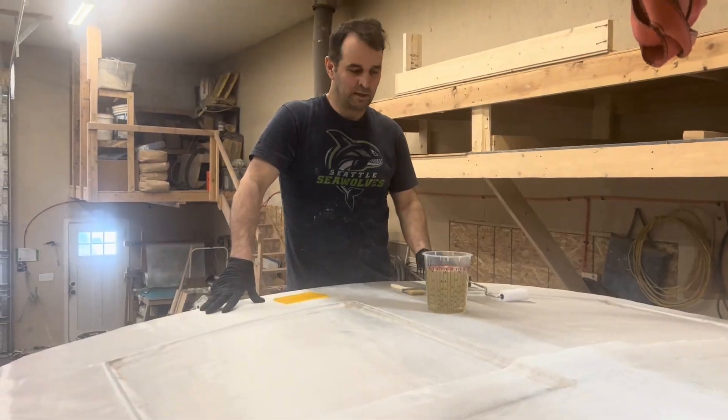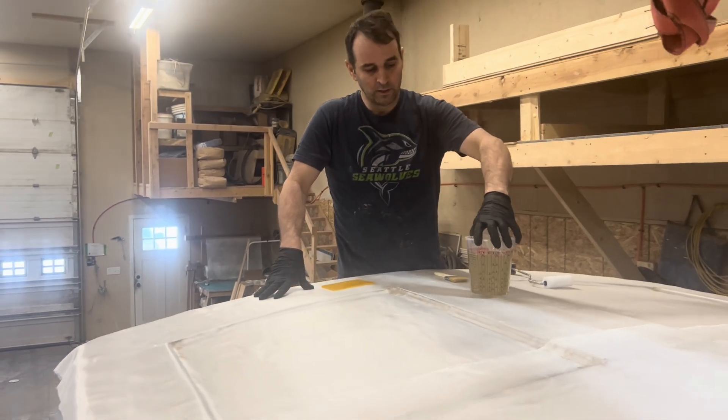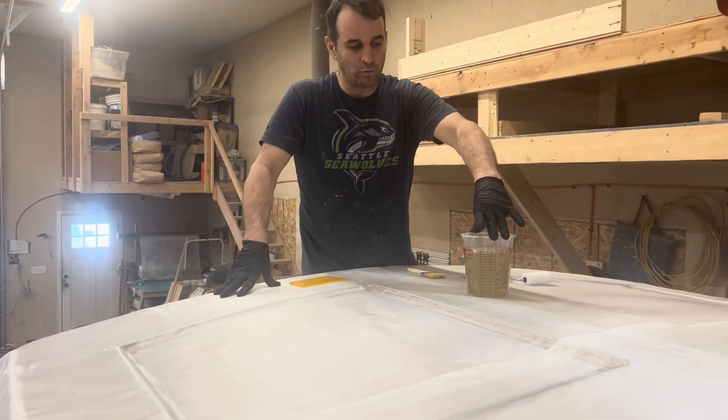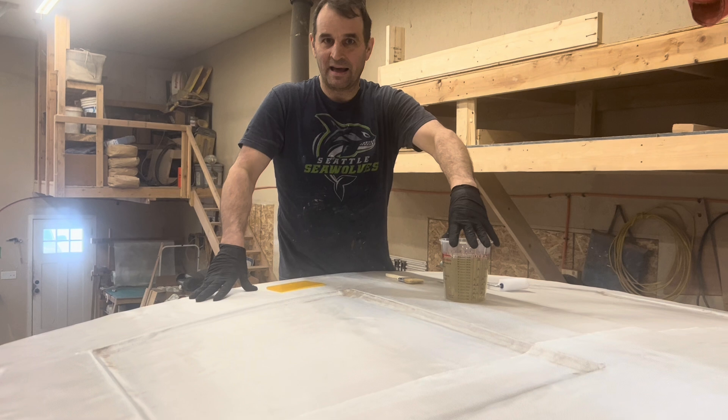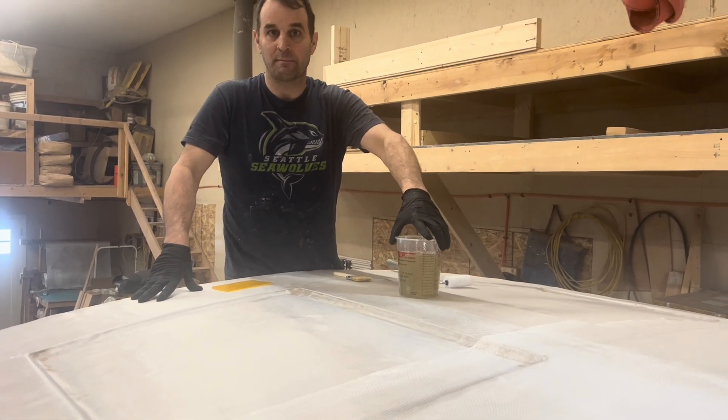I'm going to show you how to do clear laminating epoxy, how to wet out. We're using Ebon epoxy — this is a two-to-one, and he went about half medium, half fast hardener. So I've got about 10 minutes in the pot.